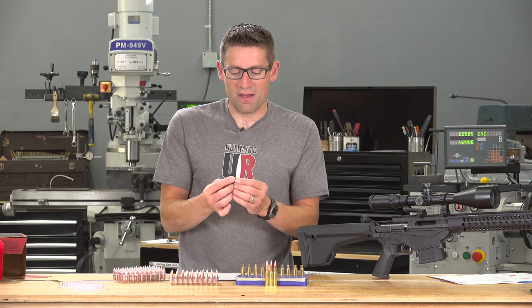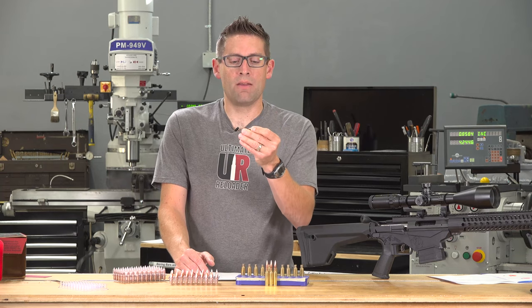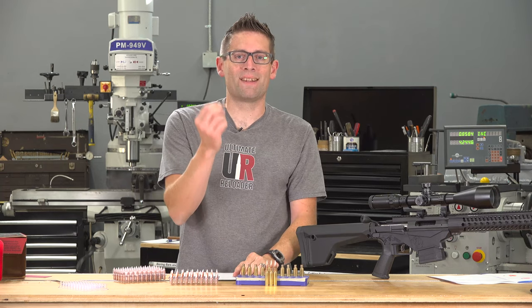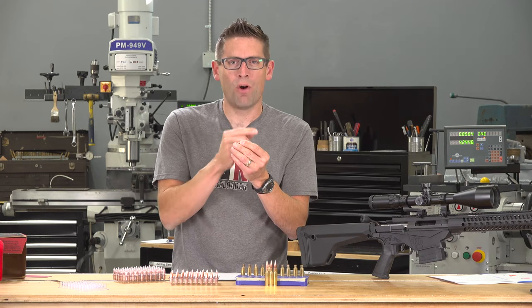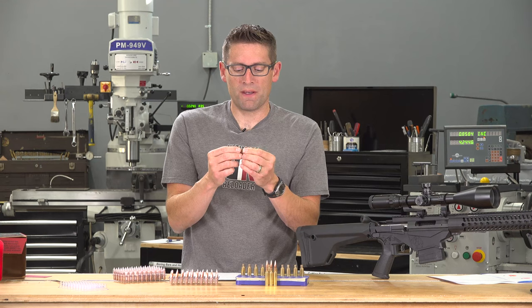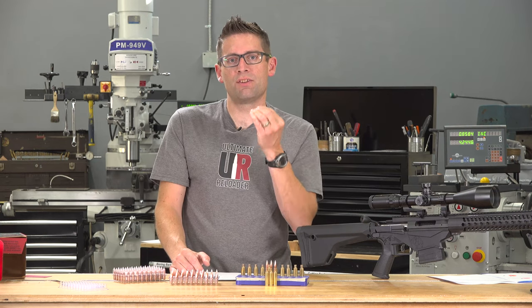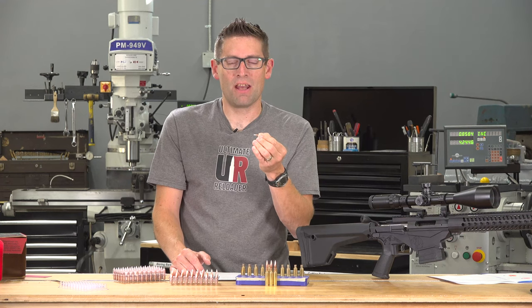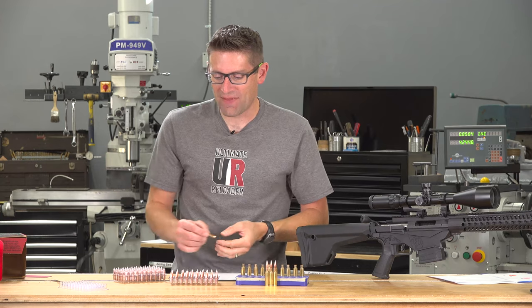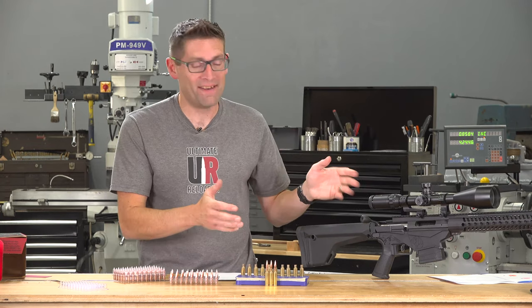When Hornady designed these bullets, part of the design was the improved AMP jacket. They improved the jacket to be more consistent and also shifted the center of gravity forward for better stability. These bullets are really the next generation of Hornady's bullet technology and I was absolutely dying to try them out. I thought 6.5 Creedmoor would be a great platform, so let's go over that data next.